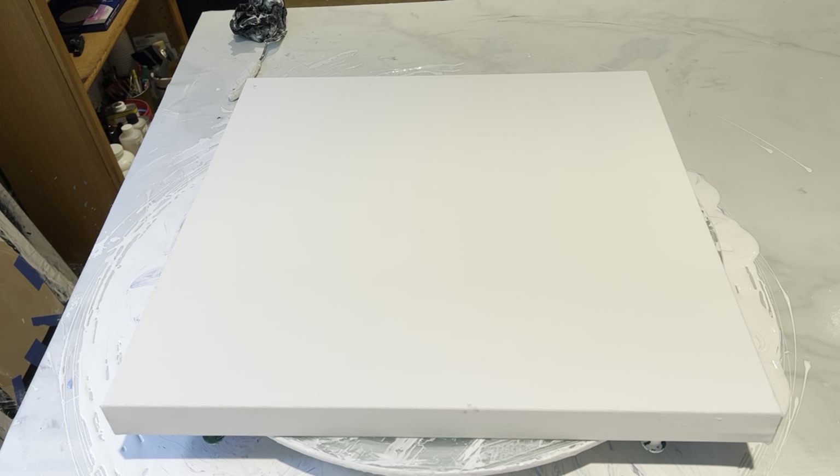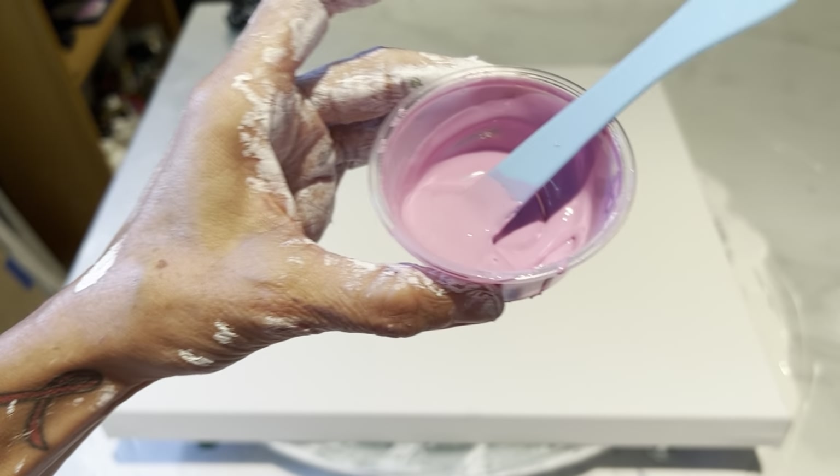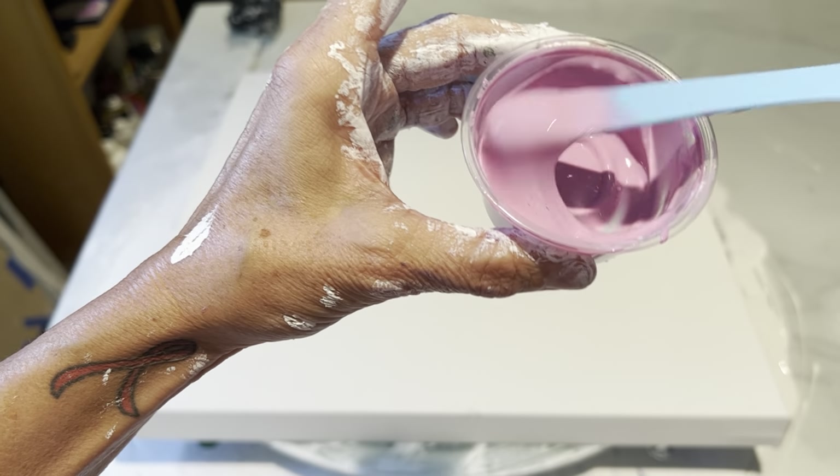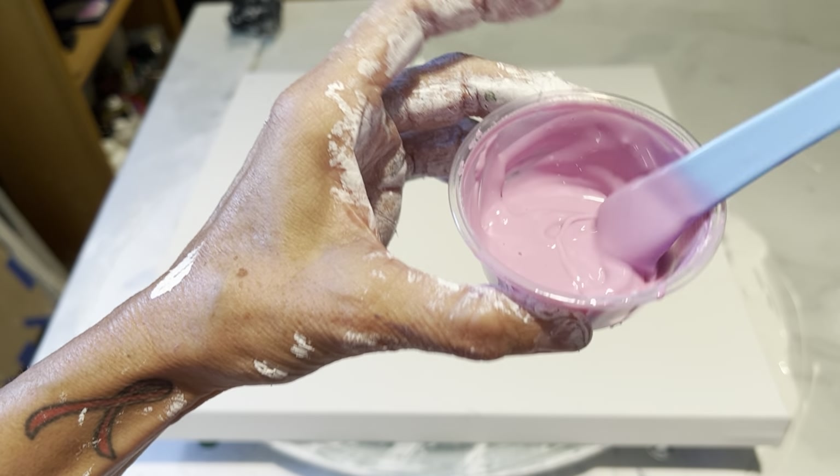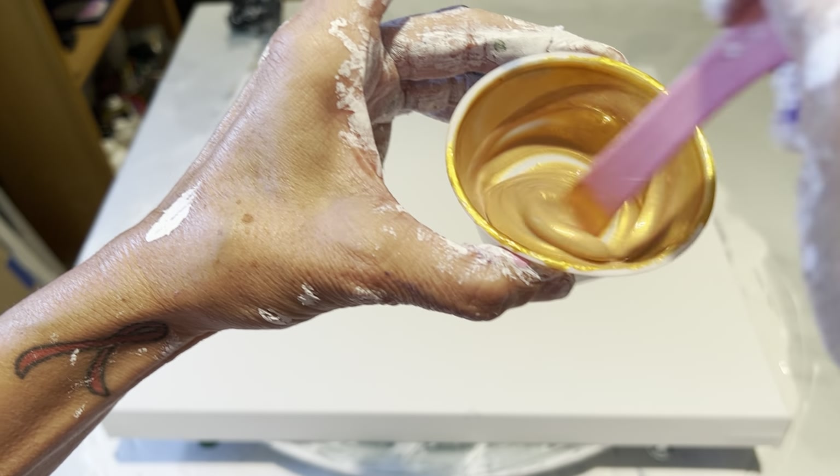Today we're going to do five colors, but I'm only going to do one bloom. And the first color up is Amsterdam Mauve — real pretty pink.